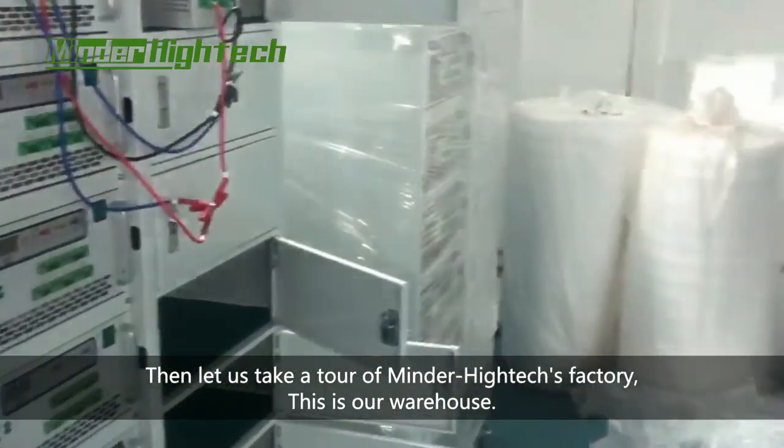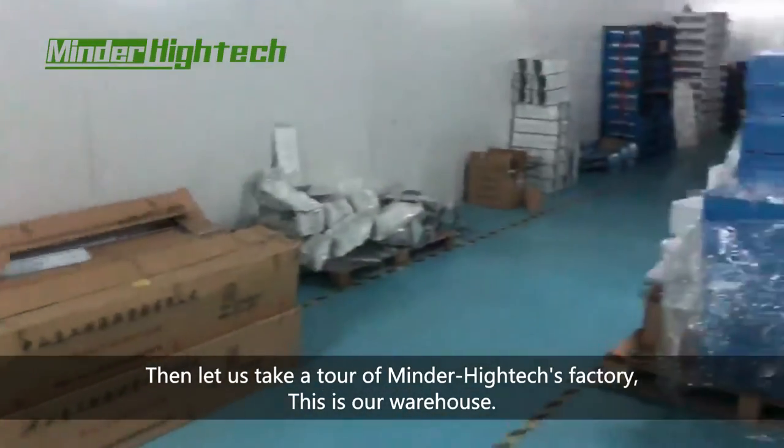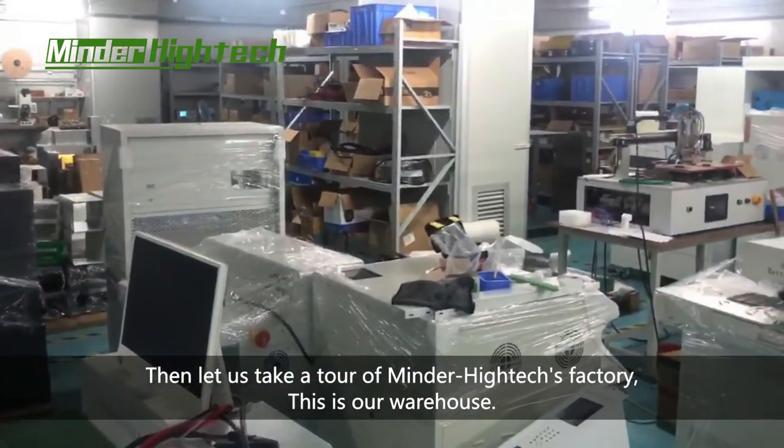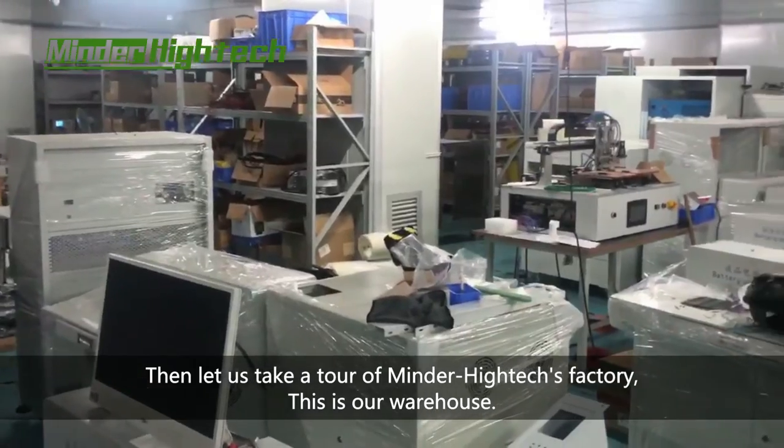Normally finish it. This is our warehouse. Store some components.